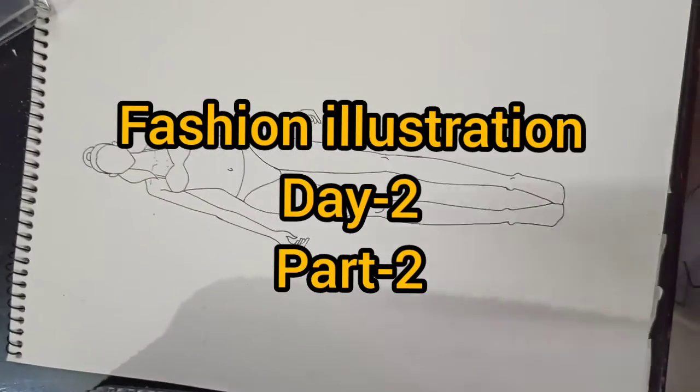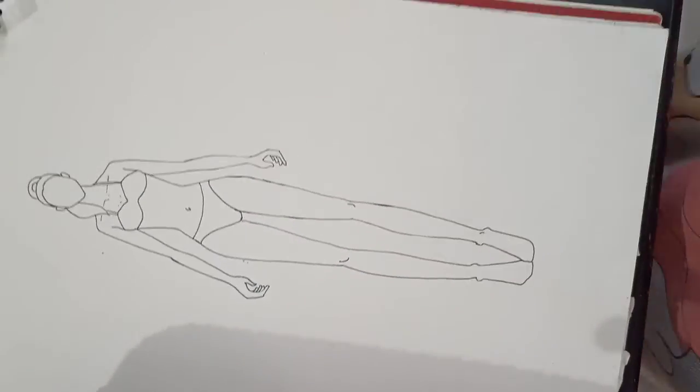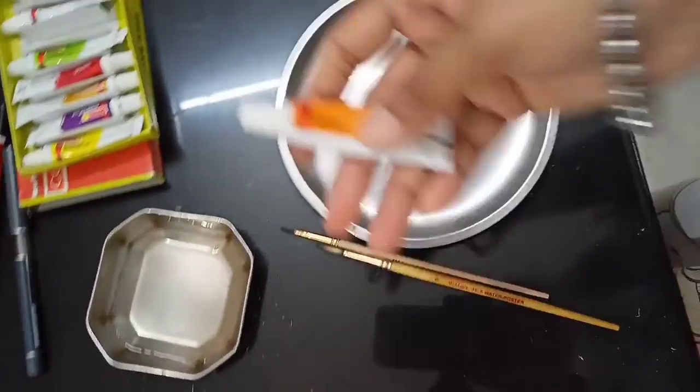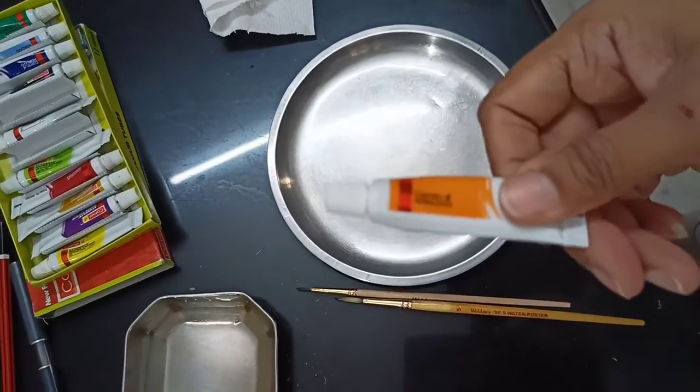First of all, we will color the skin color in the body. I will not use this pencil color. I don't know that you will always have a skin color, so we will be using this orange color. We will get more water color and use it for skin color.